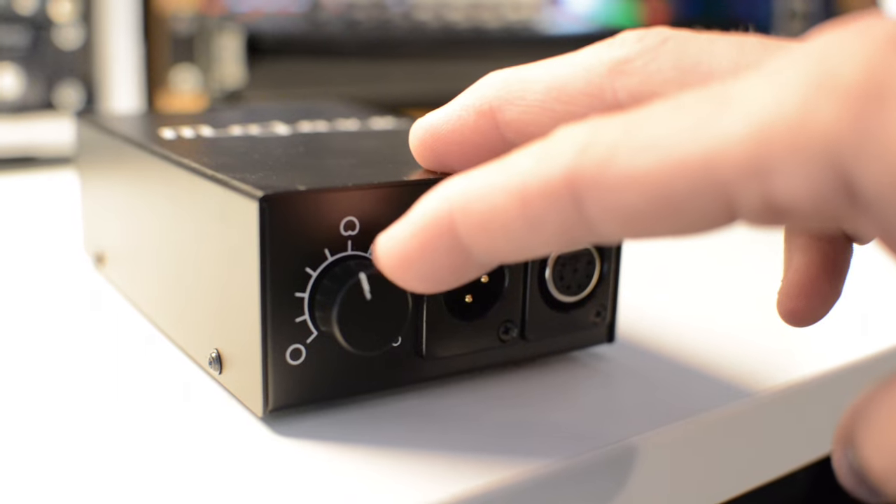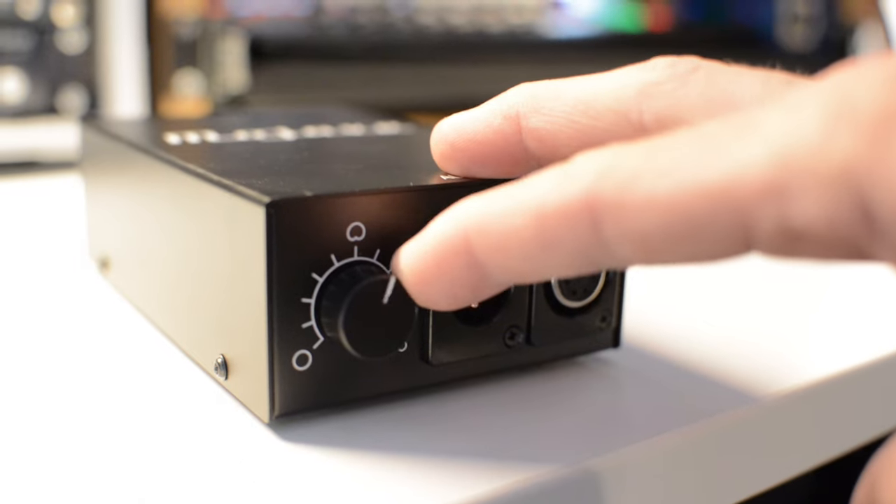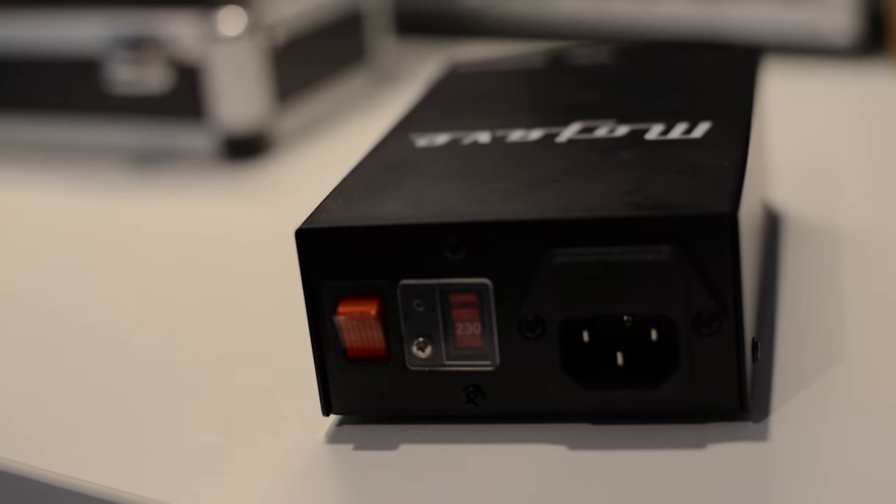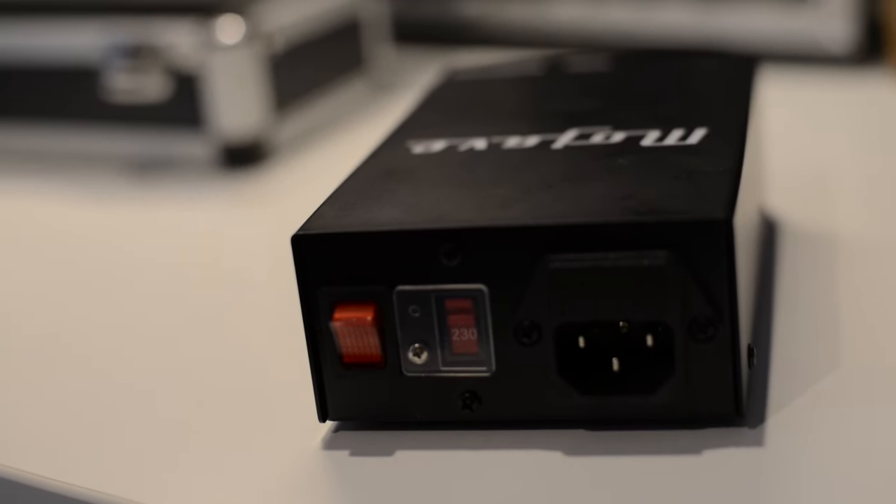You have three separate options: you can choose figure 8, cardioid, or omnidirectional polar patterns. What's particularly cool is you can choose any combination — it's a continuous knob, so you can dial in any blend of these patterns to suit whatever you're recording. The power supply can be switched between 110 and 230 volt at the flip of a switch, meaning you can take this anywhere in the world.